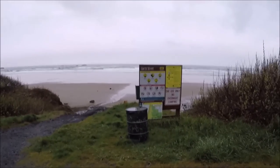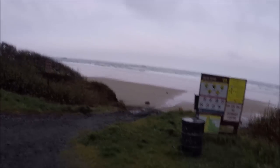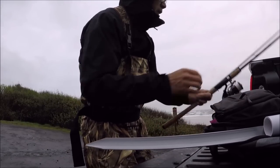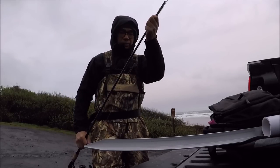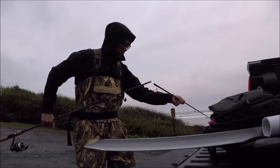Alright guys, here we are on the beach. Tide is about midway, which is not too bad — I wanted a little bit higher, but it's going back down so I have to hurry and set up before the tide gets too low. This place is Seal Rock. I got off a little bit late; usually I like to be out there way before sunrise because that's just how I roll — early in, early out, that's my style.